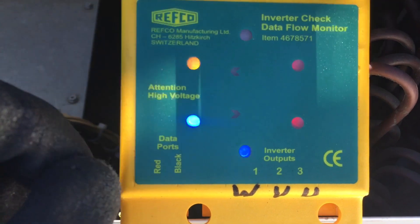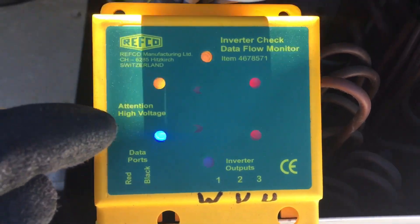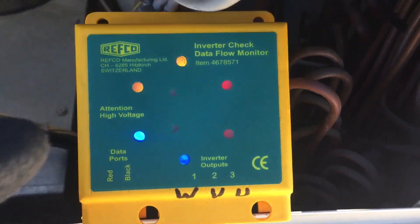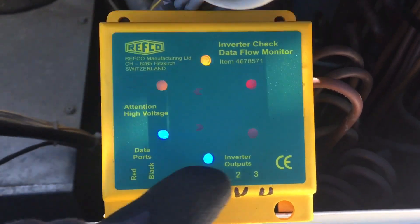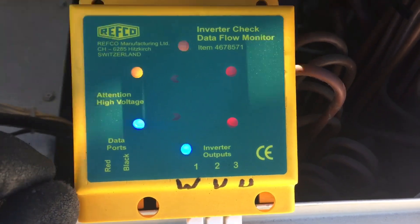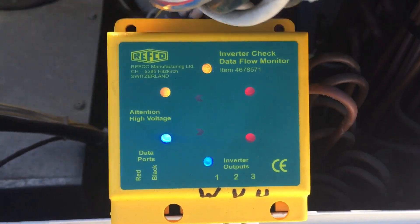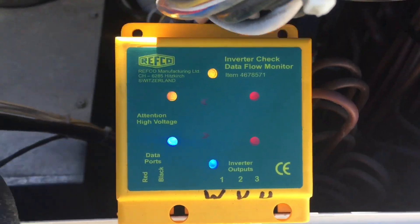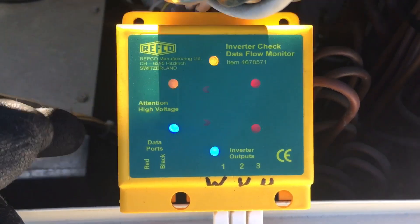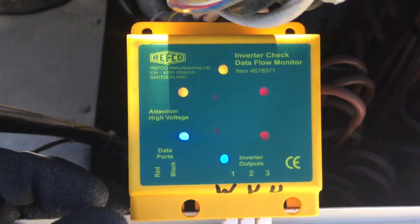Once you get above 60 cycles a second, the blinking that you are seeing is in the camera. To my eyes, all the lights are solid — they are not blinking. Because it is above 60 cycles a second, anytime you flicker a light faster than 60 times a second, the human eye sees it as a solid on light.